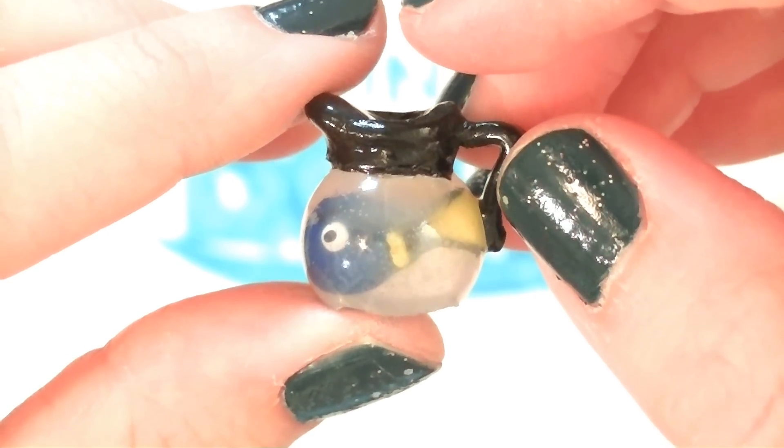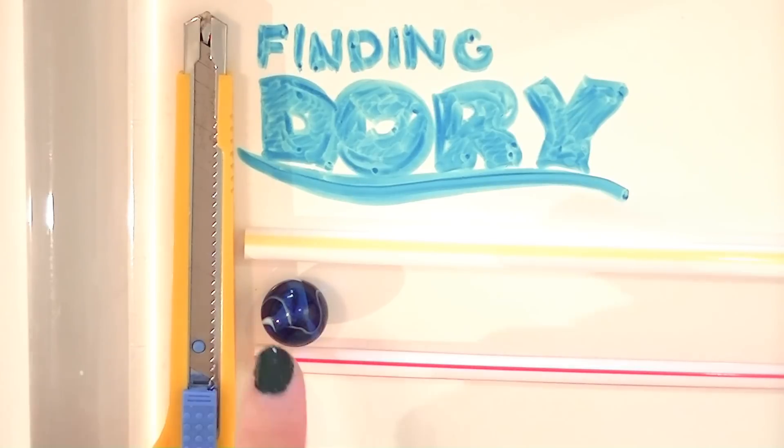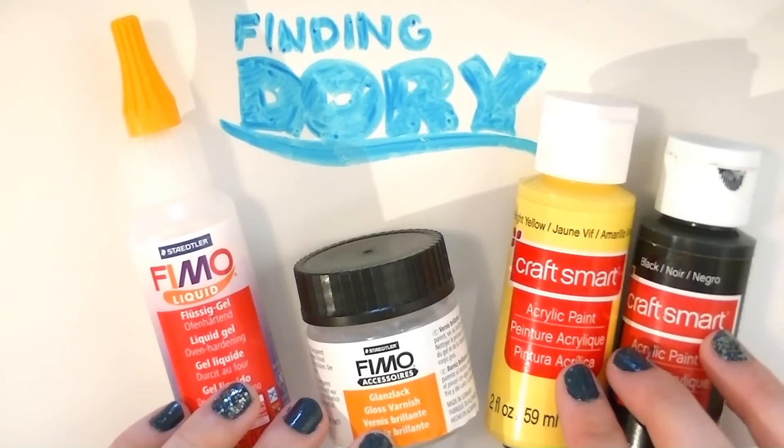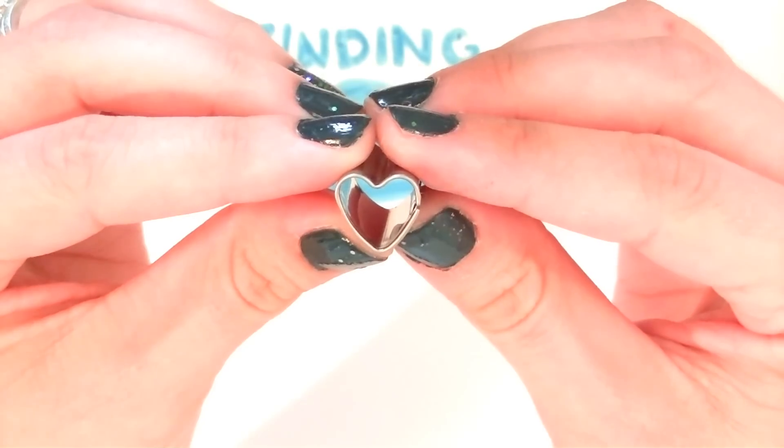For this project you will need: a rolling pin, an exacto knife, two sizes of straws, and a marble. A mold maker kit, some yellow, blue, black, and white clay. Fimo liquid, some glaze, and black and yellow paint. A hot glue gun, and a heart-shaped mini cookie cutter.